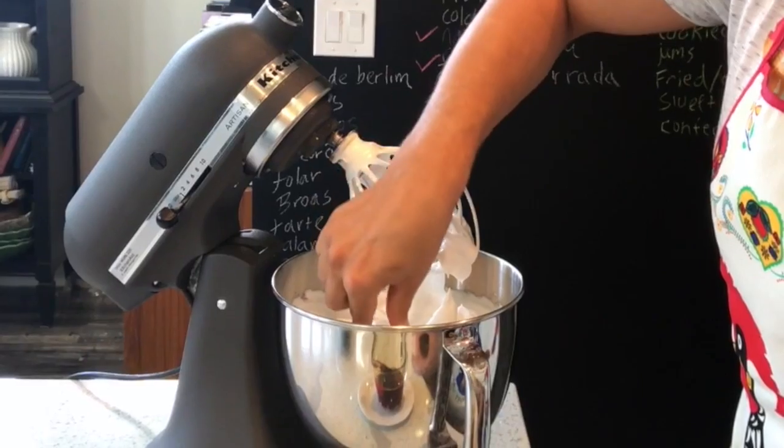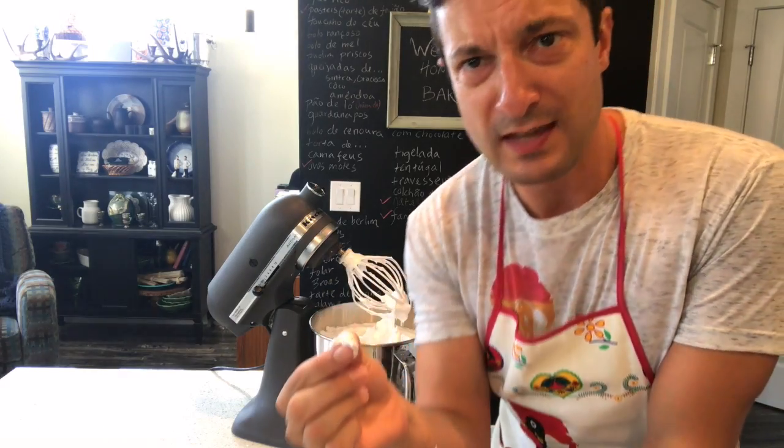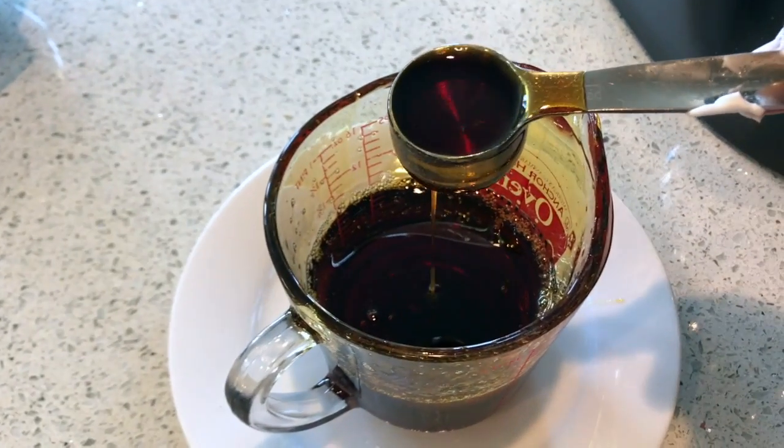This whole process can take 10 minutes, 15 minutes, or more. But what you want is sugar that's dissolved — meaning when I touch the meringue you can't feel it. I feel nothing. This is optional, but I prefer it: I'm going to add 2 tablespoons of our caramel.